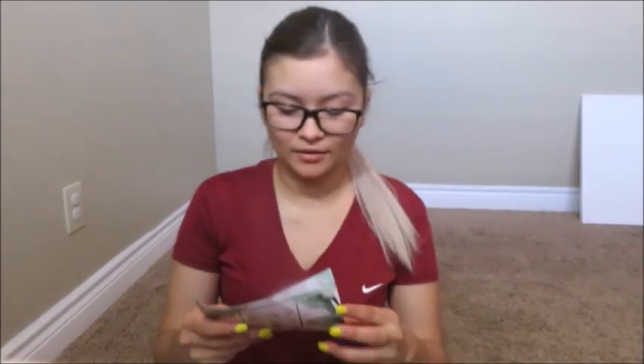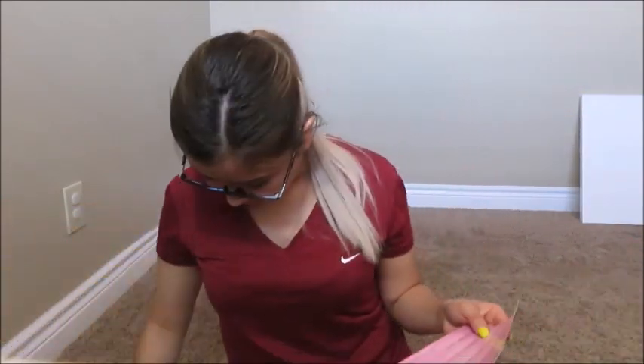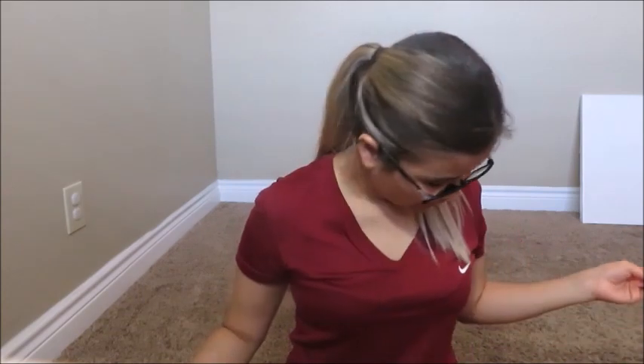I didn't even tell you guys the prices! The Tarte palette was $36 — you're saving yourself $36. The primer is $23. The lipstick is $17 — you're saving yourself $17 right there. The Soap Tan is $24 — saving yourself another $24. And the Dirty Little Secret lip liner — I'm keeping that one — so you're saving yourself $50 total on that. You guys can add up the whole thing — I really don't want to do the math right now.